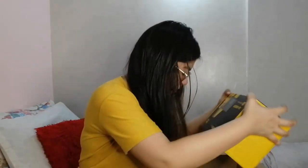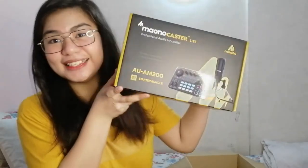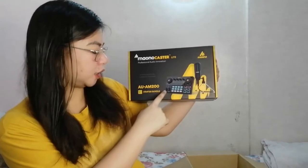It arrived in a box — first time I had a Lazada order come in an actual box, usually it just comes in a parcel. So here it is. The product name reads: Maono Caster Light, AUAM200 Starter Bundle.